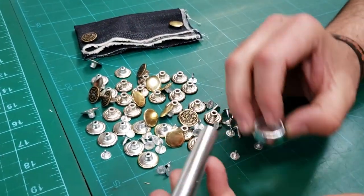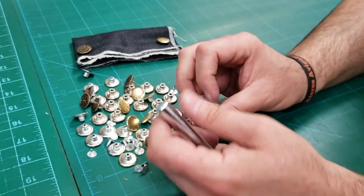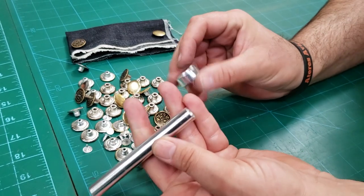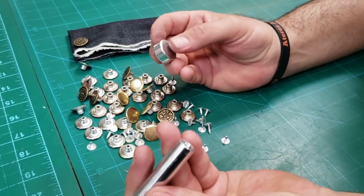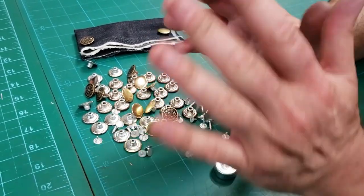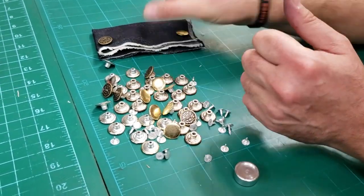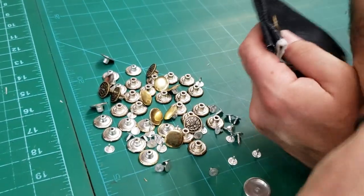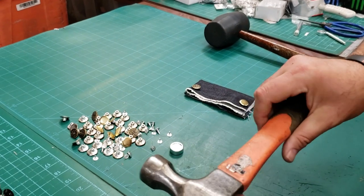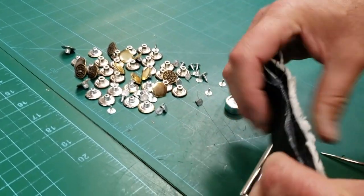A lot of people want to use a hand tool and not the press machine. When you go to our website to buy any buttons, snaps, or rivets, it will ask if you want a tool to install them. These are the hand tools — called a hand setter or hammer and anvil — and they're very easy to use. All you need is one of these mallets or a heavy hammer, and we sell all of these on our website.